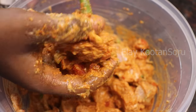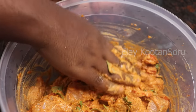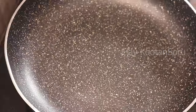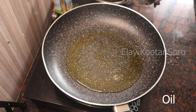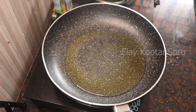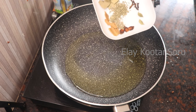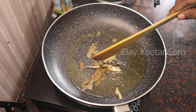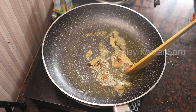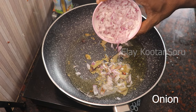Now we have to cook for 5 minutes. If you want to see the chicken and masala, we will start to cook for 5 minutes. Put the chicken in the pan. Now let's add the pasta, kramboo, and brinji. Now let's add two medium-sized vegetables.